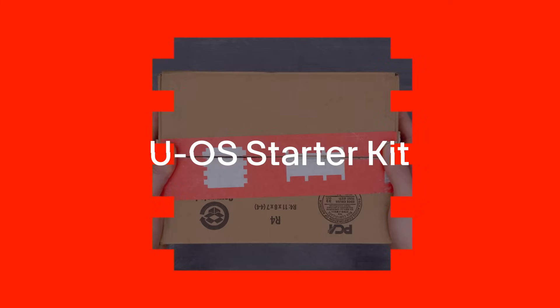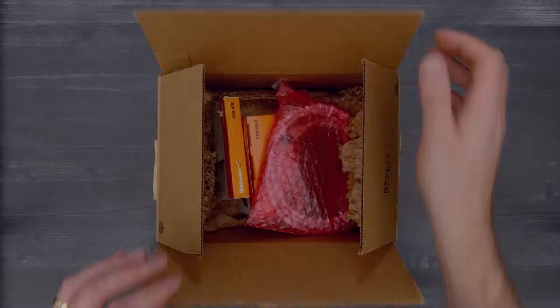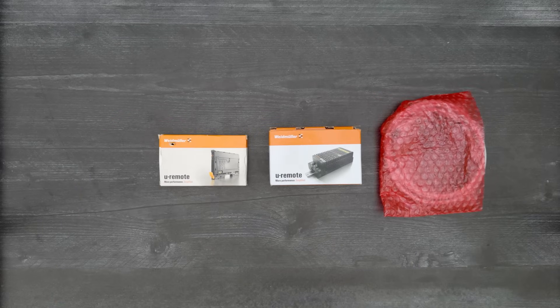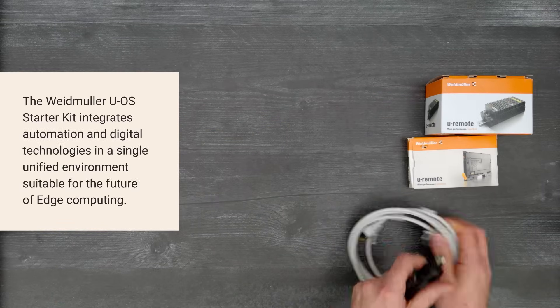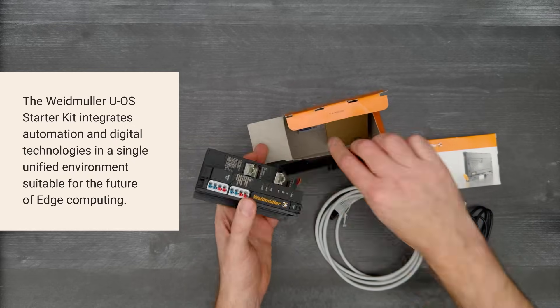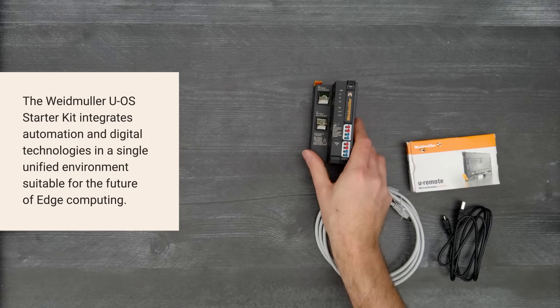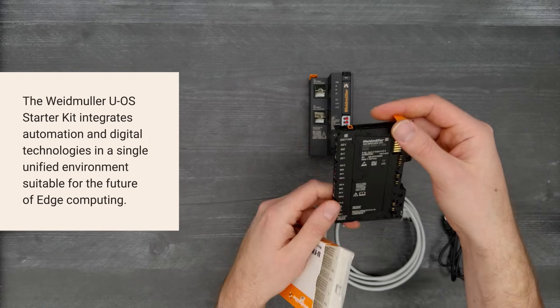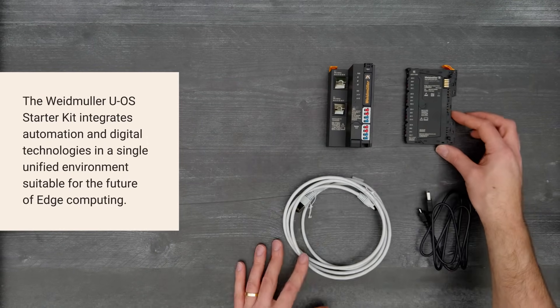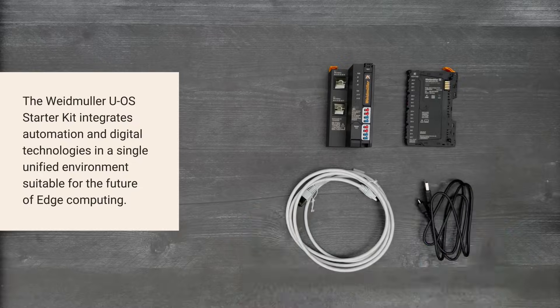It's time for a DigiKey unboxing. Let's take a look at the UOS Starter Kit from Weidmüller. This open operating system integrates automation and digital technologies in a single unified environment for solutions to future edge computing challenges in unique applications, communication drivers, runtime environments, and cloud connections. So, let's get started.